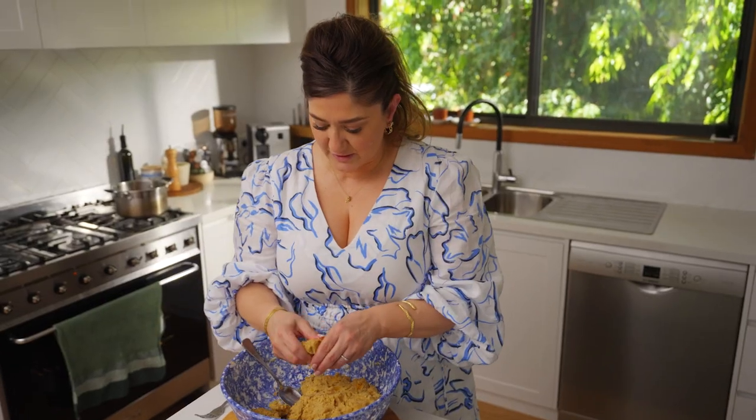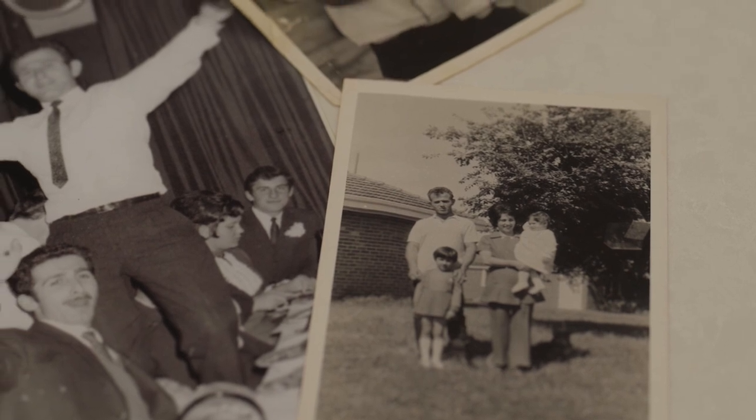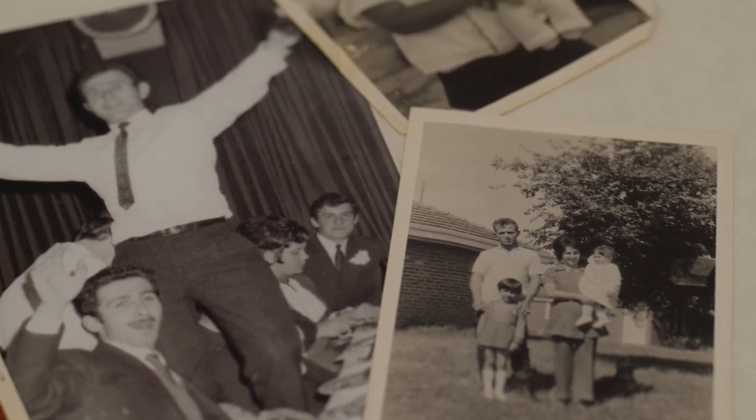Heritage, culture — all of those things are very important. I try and retain those memories through my recipes and try and show the story through the recipes that I make.